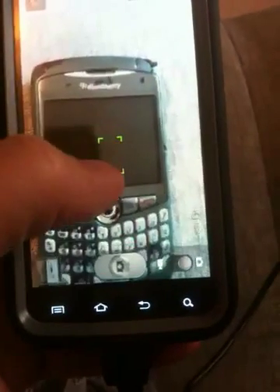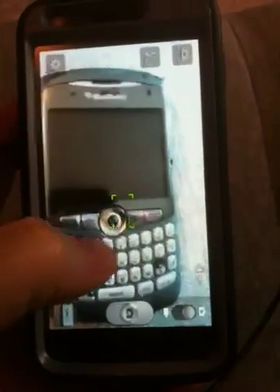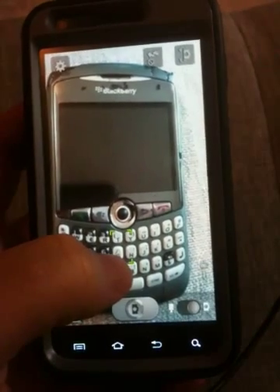You can see the green square right there. So it actually focuses quite nicely in close-up. Not too bad.